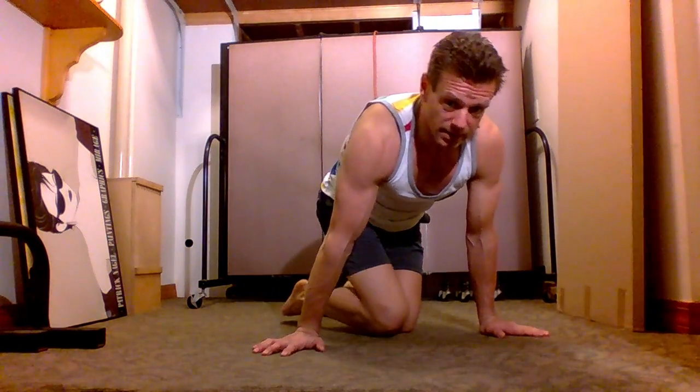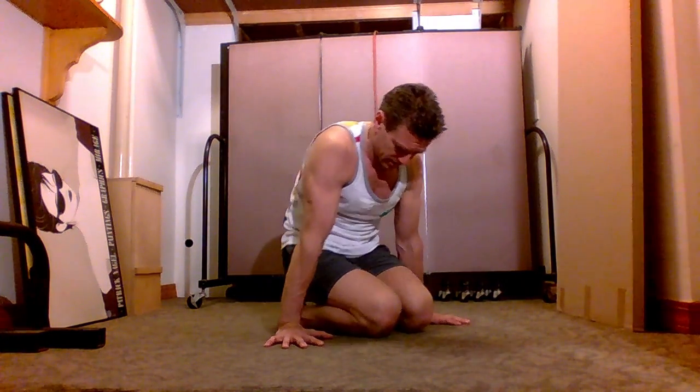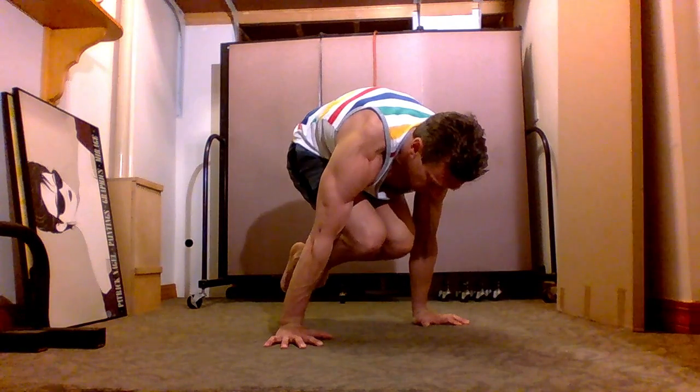One exercise I mentioned in my press-to-handstand video — tuck planche. Place your hands slightly behind your knees, push down against the floor bringing your knees to your chest, and hold this for 10 seconds.